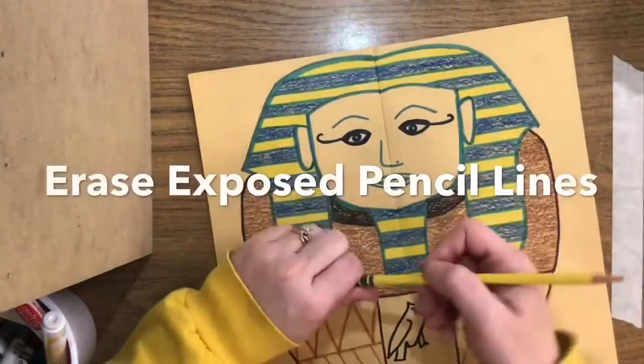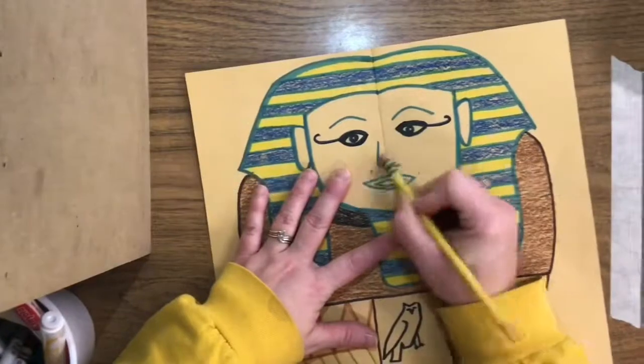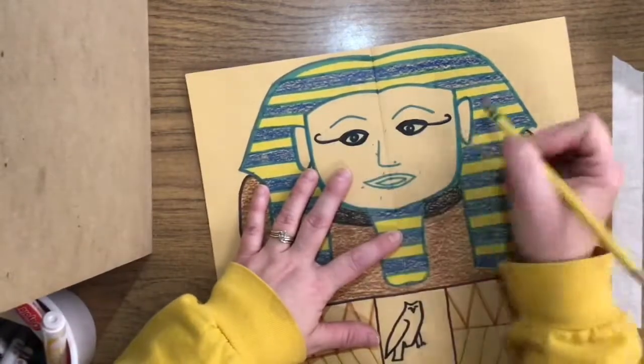If you do have any pencil lines on the face, where the mouth and things are, go ahead and erase those because that's what makes your drawing look a lot neater.